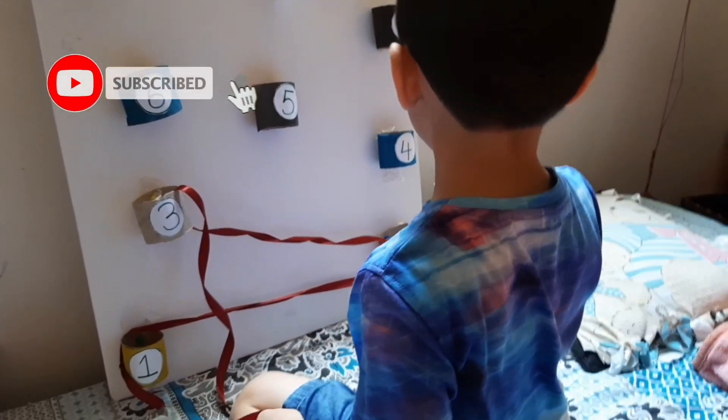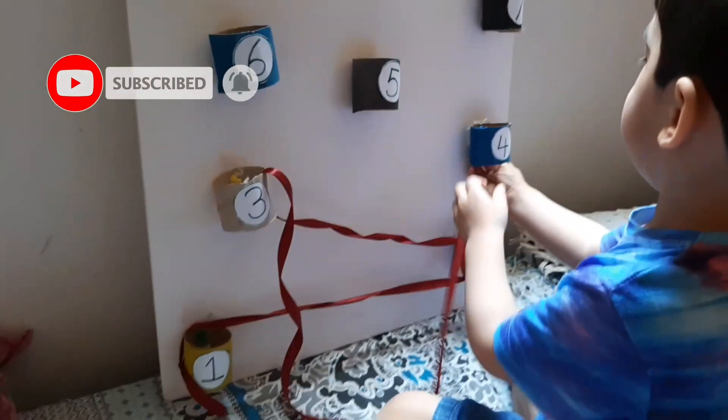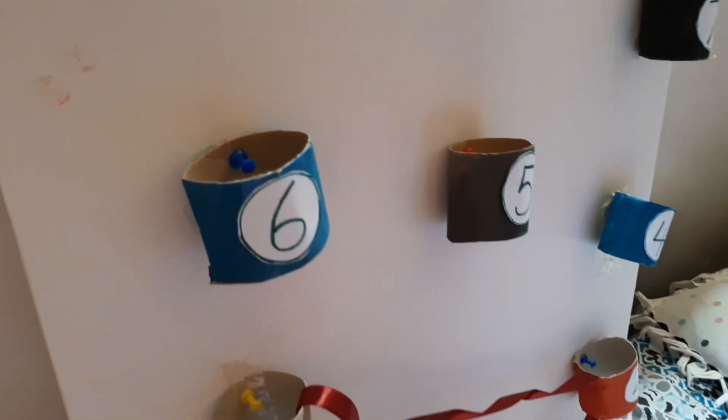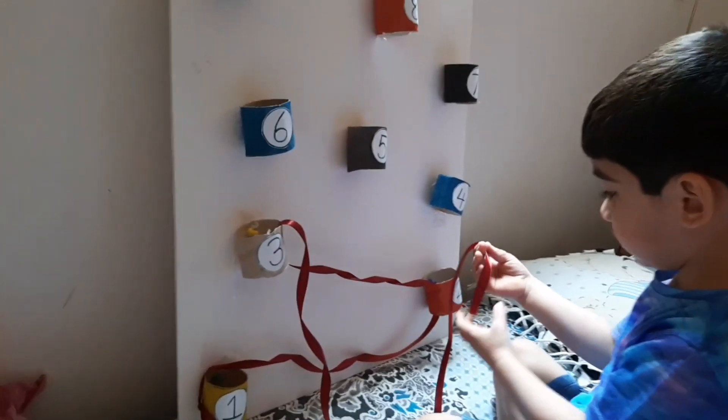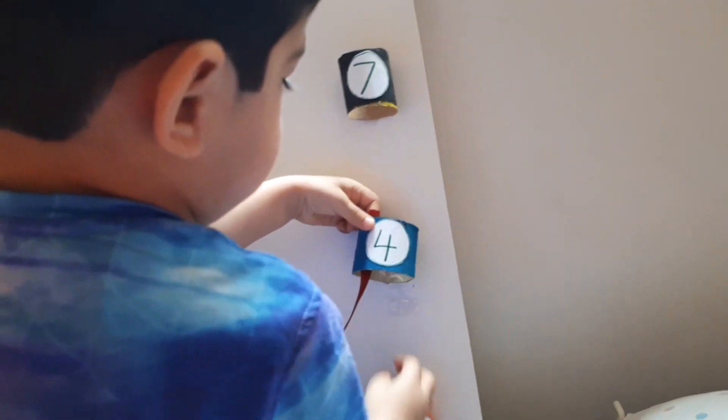Assalamu alaikum everyone and welcome back to my channel. Today's video is all about how you can reuse and recycle a tissue roll. As you can see, I've painted these tissue rolls, cut them in half, put a few numbers on them, and gave him a ribbon so he can follow the sequence.